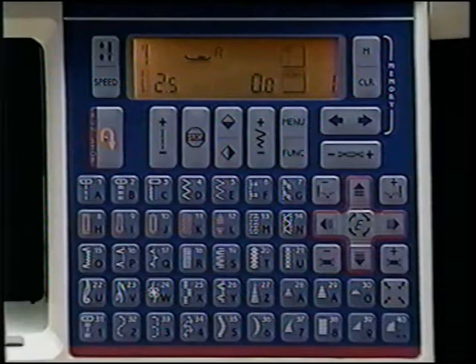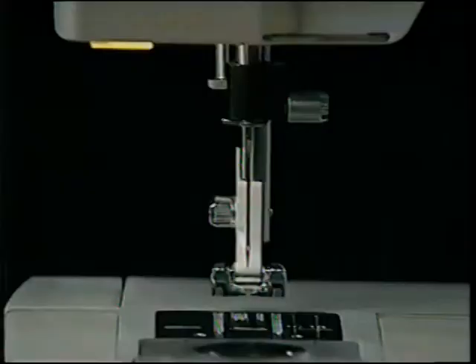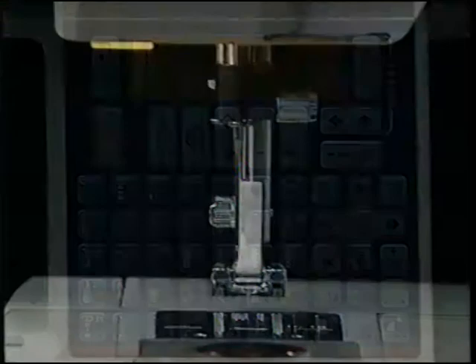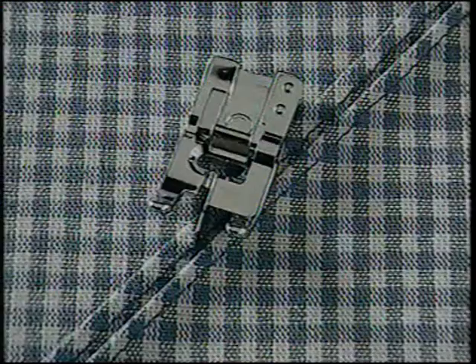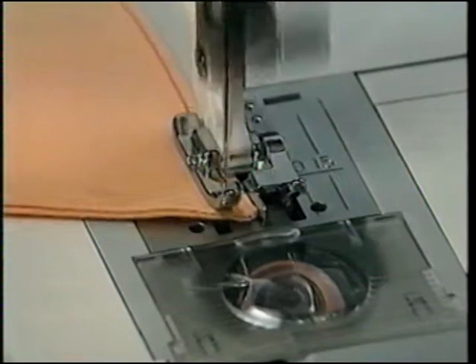You can sew in 25 different needle positions for accurate top stitching and perfect seam lines. Touch straight stitch one and the width button — each width setting moves the needle one step to the left. To adjust your needle position to the right, touch side-to-side mirror image and then the width button again. The optional edge joining foot has a guide for perfect top stitching along the edge of a garment — the flange of the foot rides along the edge, and you adjust your needle position to achieve the exact distance you desire for perfectly straight and truly professional results.